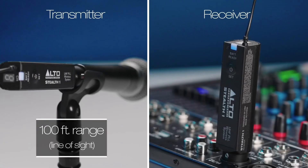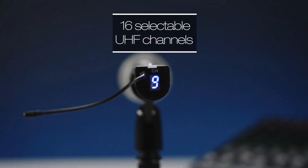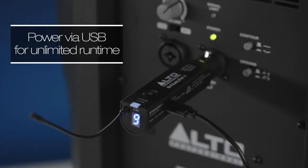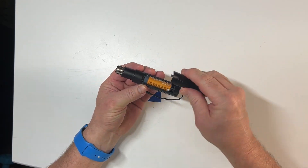Stealth One has a feature set that ensures your needs are covered. With a range of up to 100 feet line of sight, you have the freedom to roam cable free. With 16 selectable UHF channels you can avoid interference, and with unlimited running time via USB and 4 hours of running time using a single AA battery, you can count on Stealth One to last through your entire set.